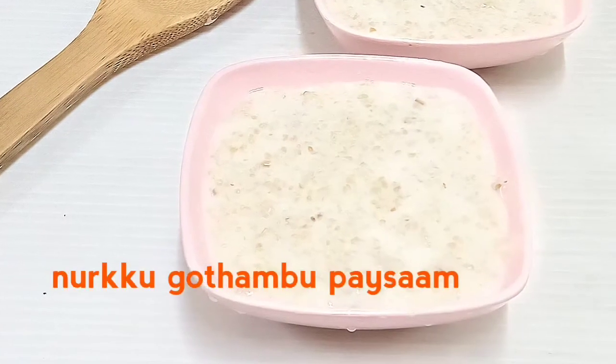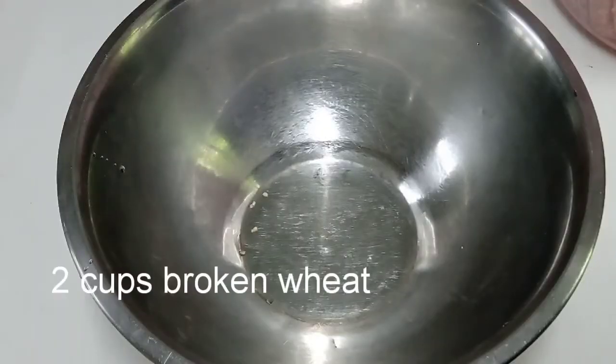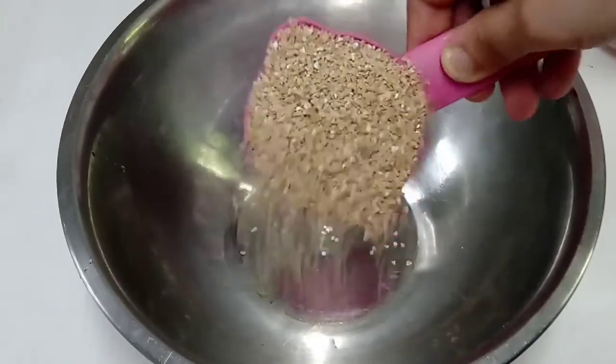Hello friends, welcome back to my channel. Today I am using Adipoli's Paisa, Nourkku Gotham Paisam.